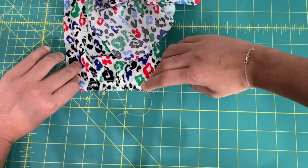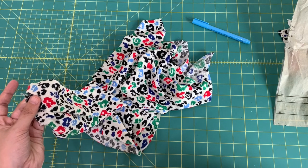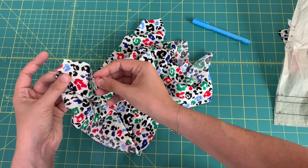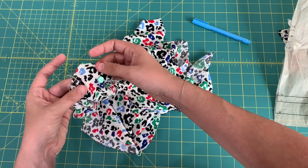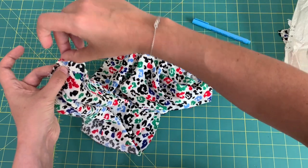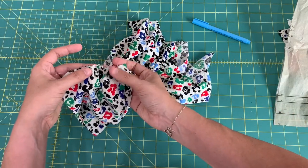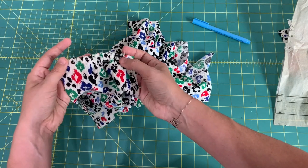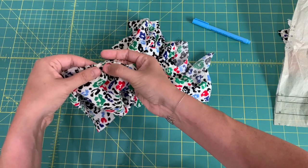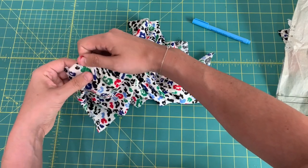Once it's gathered to about three inches, take a pin — I love Clover's heart-shaped pins because they're so long — insert it into the fabric and wrap the threads around it to hold them in place. Now evenly distribute the gathers using your fingers, pushing them from one side to the other, and tug on them vertically to help them sit evenly.